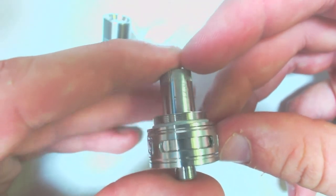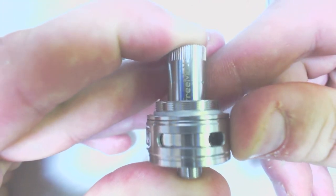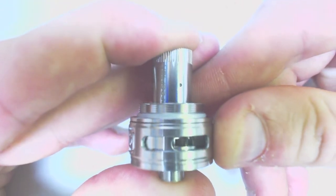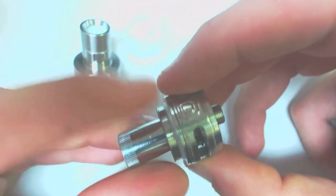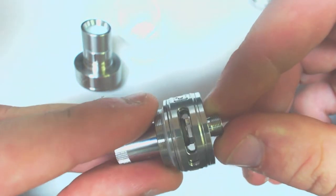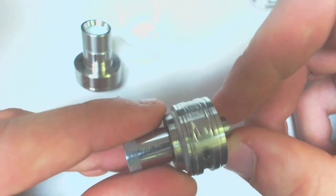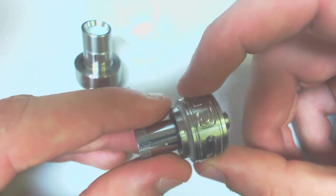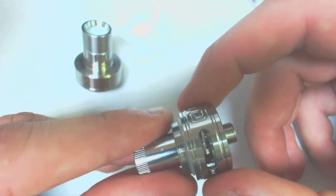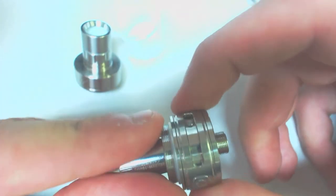Next up, the airflow ring. They did an extremely good job with the airflow — there is more air than I need on this thing. There are eight different click settings. When it's open all the way it is a really airy draw — you can pull a lot of air through it. I never have it fully open; most of the time it'll be halfway open for me. The airflow slots are 12mm by 3mm and it goes through eight positions.